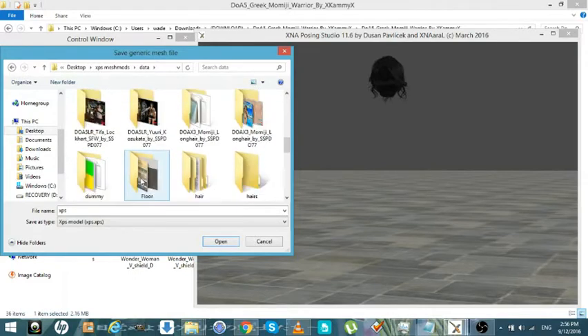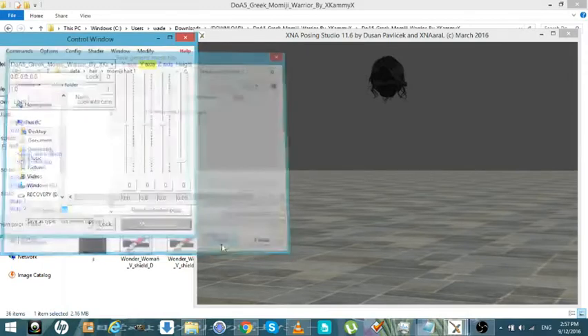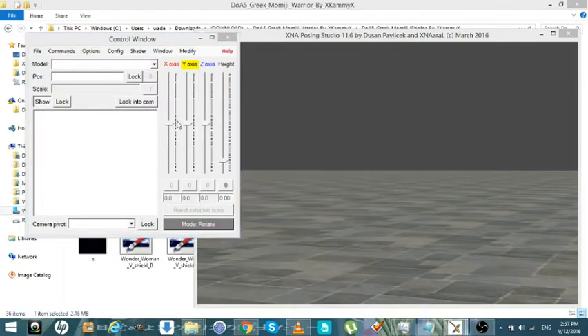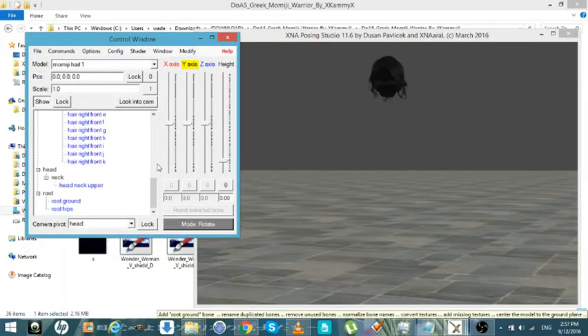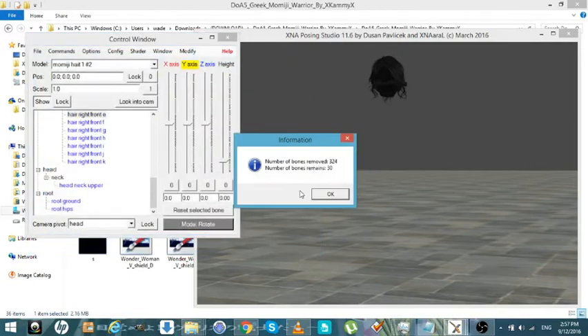You can do this with outfits too — I'll show you that next. Now just take it out, bring it back in, load. Modify, Clean Armatures again. That will get rid of everything. Just put it in the same folder again — and bam. It got rid of 324 bones and now you've got 30.